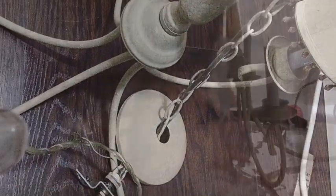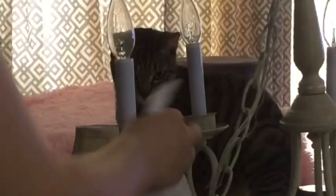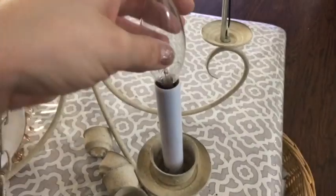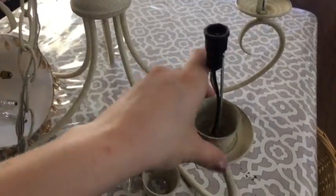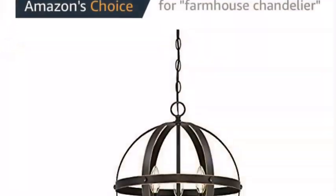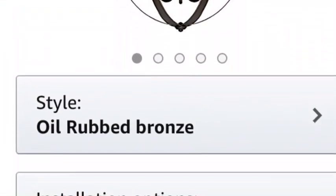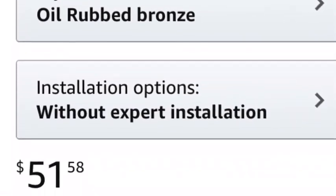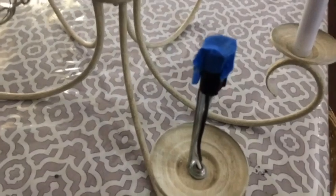We wanted to see if we could do this entryway makeover for basically no money — just whatever we already had. We already had all the flooring, so that was going into the cost regardless, making it like a zero dollar makeover. However, because I was able to do everything for very little and thrift store shop for decor, I ended up purchasing a light fixture. We're waiting on that — it's coming from Amazon and should be here in a day or two, but it wasn't in time for the video, so you'll see it in part two.